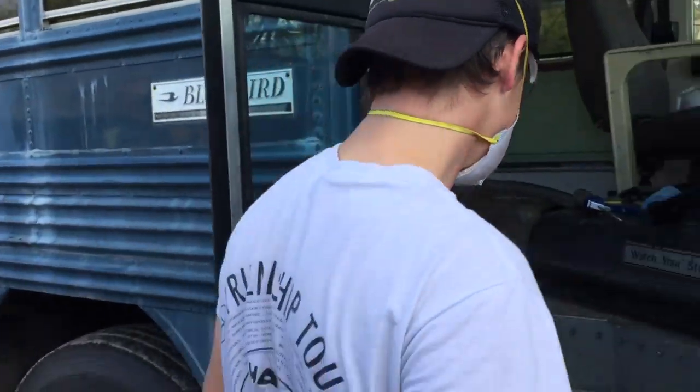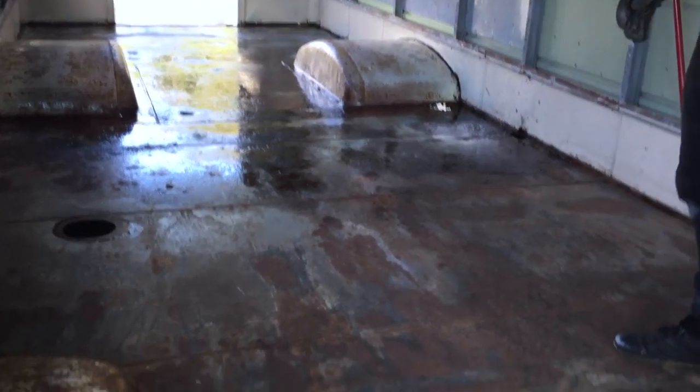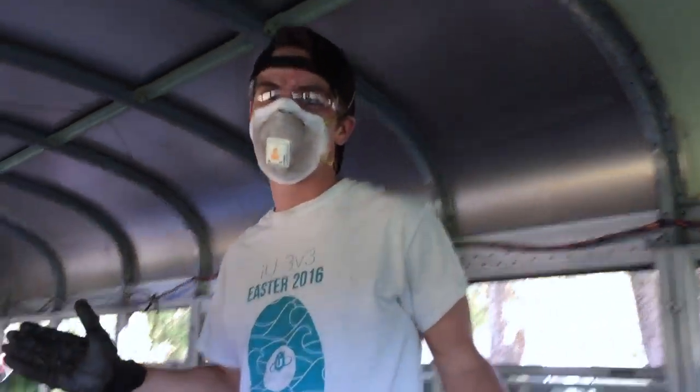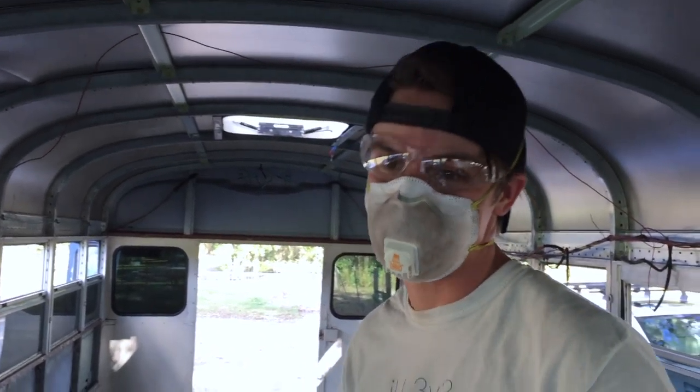That's what we're doing — spraying the whole floor in it. The goal is to get rid of all this rust. Well, we're converting it. According to YouTube, Ospho is a converter — converts rust into iron.